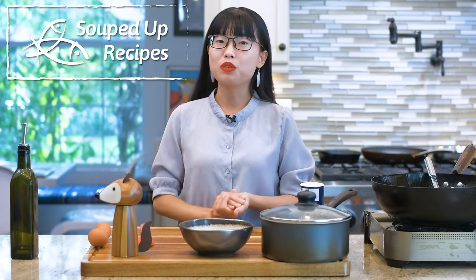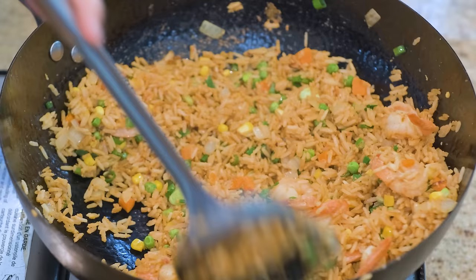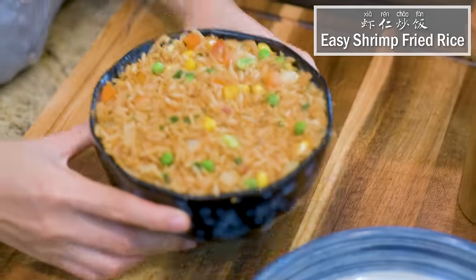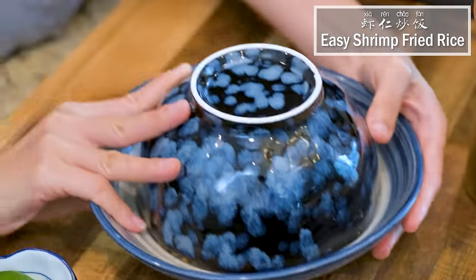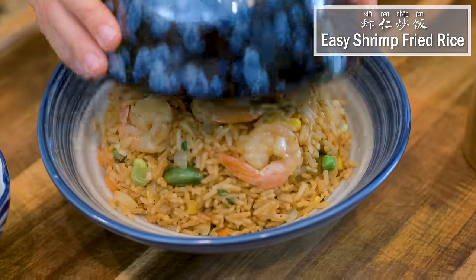Hi everyone. Welcome to Souped Up Recipes. I'm Mandi. Today we're making the easiest shrimp fried rice. It takes about 10 minutes to make and it is beginner friendly. I will show you a few tips and tricks to ensure it comes out better than takeout.